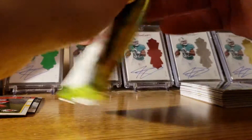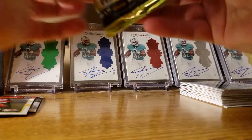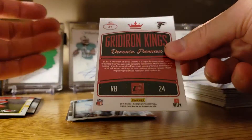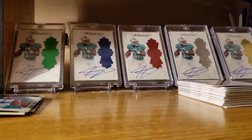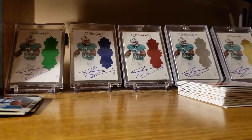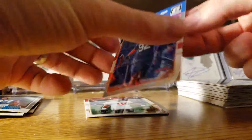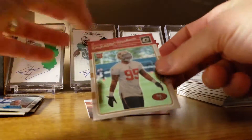All right, three packs to go. Carlos Hyde, Duke Johnson, Great Iron Kings, Devonta Foreman, Paul Perkins. Frank — Le'Veon Bell, Adolphus Washington, and Forest Buckner.